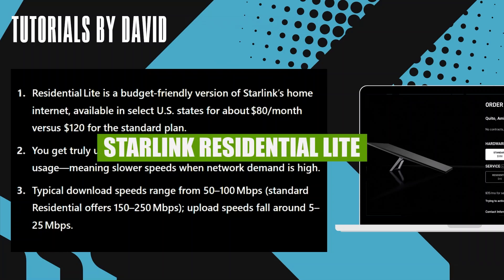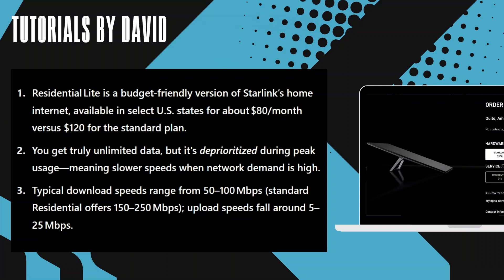Hey everyone, in this video I'm going to review Starlink Residential Lite. Residential Lite is a budget-friendly version of Starlink's home internet, available in select US states for about $80 per month, versus $120 for the standard plan.